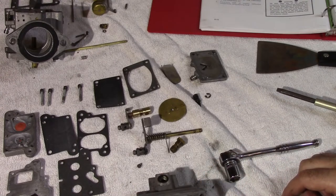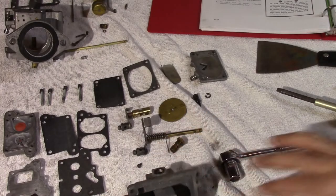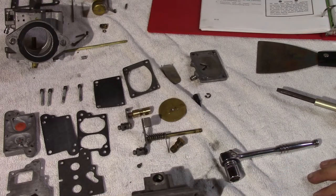Pictures, pictures, pictures. Keep your work area clean and simple. Wash everything, and it's going to be time for reassembly.